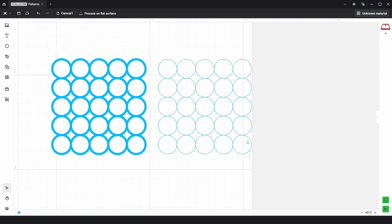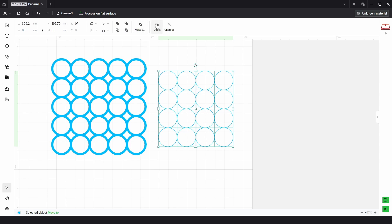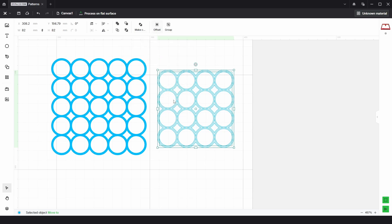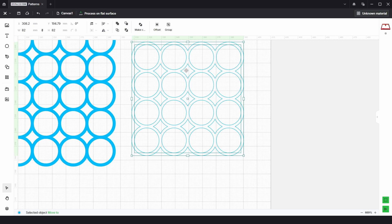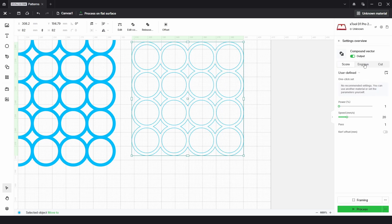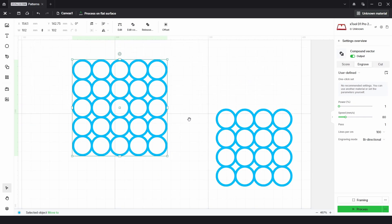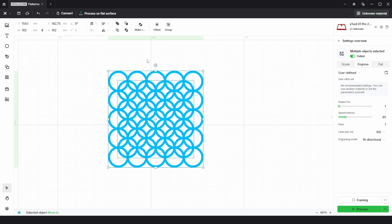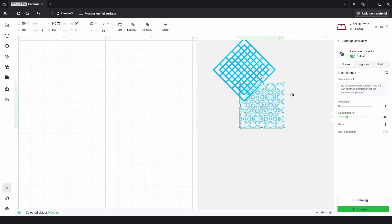Then we just need to do the exact same thing again. If we ungroup and then select these five and delete, and these four and delete, we can then choose everything else, right click, and group. Again, we just need to go to offset, choose external, internal, a distance of one millimeter, and choose confirm. Then just select the inside shape and delete that one. Select the rest, right click, make compound vector. I'm going to put that onto the engrave process, and if we move over, we need to select this one and choose align center, and then choose this one and again align center. There we have this pattern. From there, we can just choose unite to join them all together. I'm just going to put this one over here with the other one.